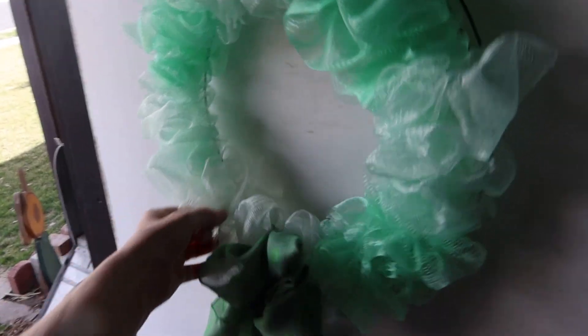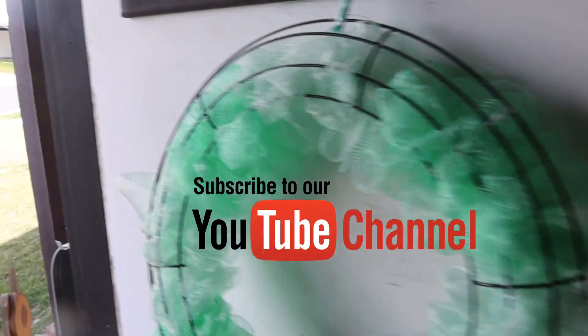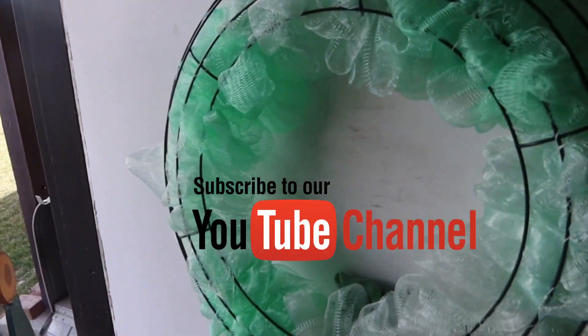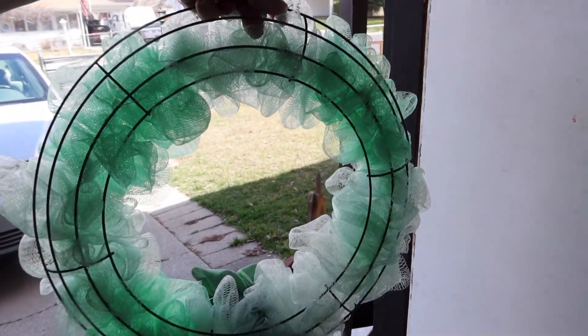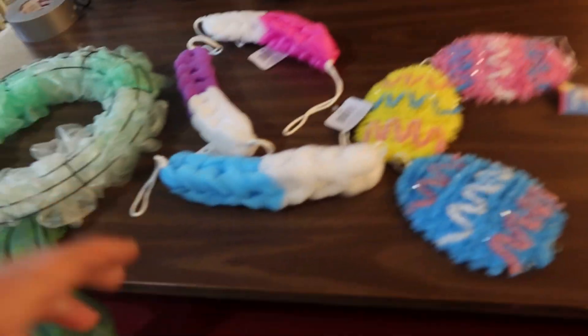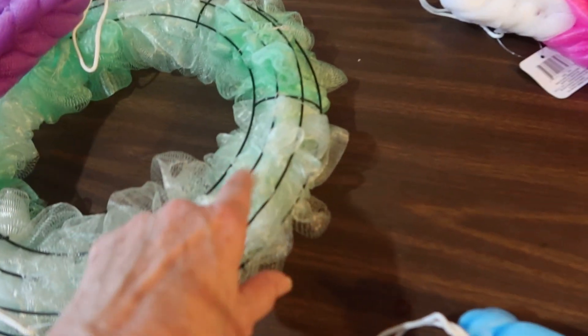Hello and welcome to my DIY today. We are going to do an Easter wreath. This is my Saint Patrick's wreath, and on the other side there is nothing, so since Easter and Saint Patrick's are so close together, I'm just going to put the Easter one on this side. I got these all at a dollar store.